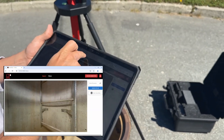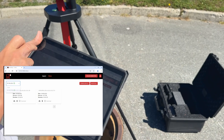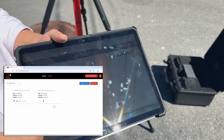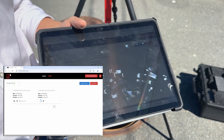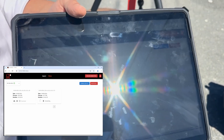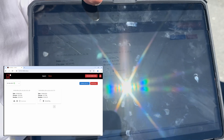One more thing we've done is added a progress bar, so as you're downloading videos you can see the conversion and download process being updated in real time. We've also made this process twice as fast as it used to be.